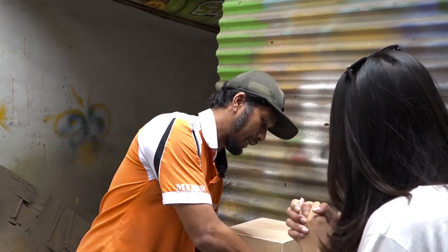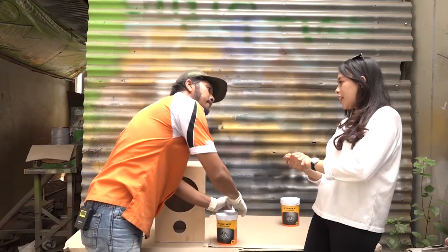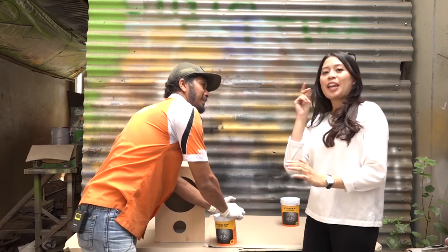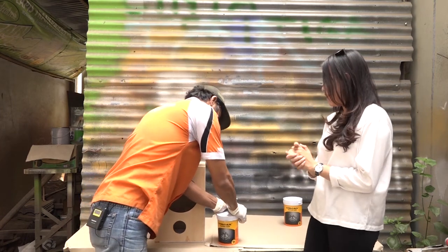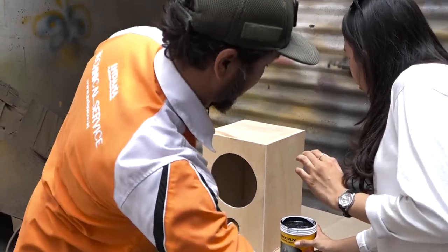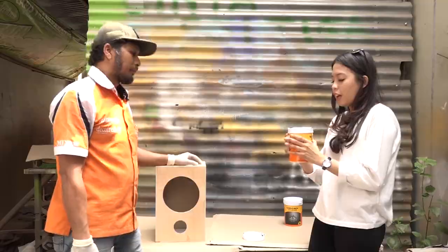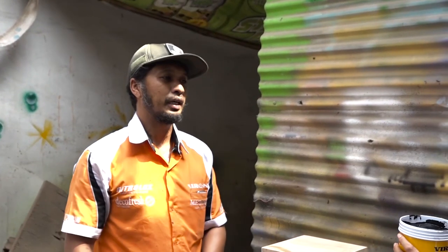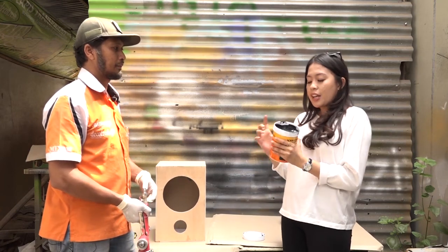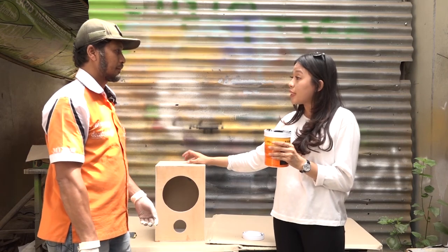Baik, kita mulai. Kita pakai spray dengan compressor. Oh jadi hari ini kita pakai spray dan compressor. Oh, dia itu gak cair ya pak? Kayak mengental gitu ya? Perkalannya soalnya ada kandungan pasirnya. Oh jadi setiap firkan ini ada kandungan pasirnya, versi seperti gini.